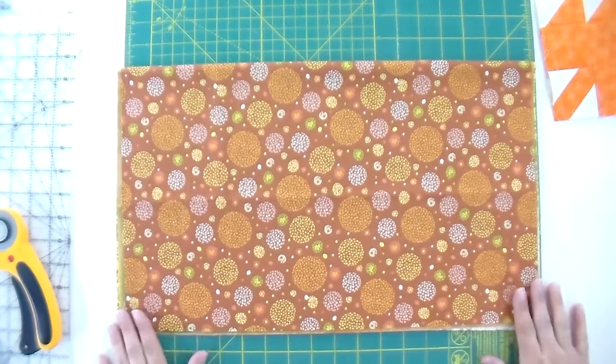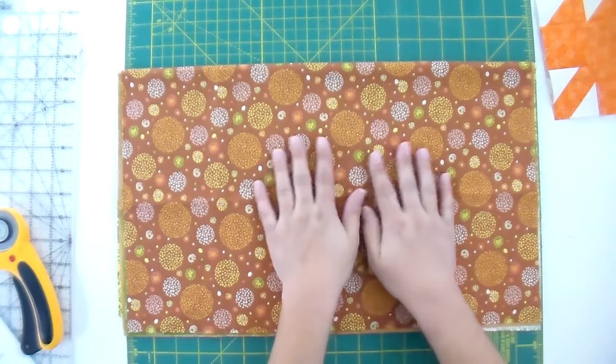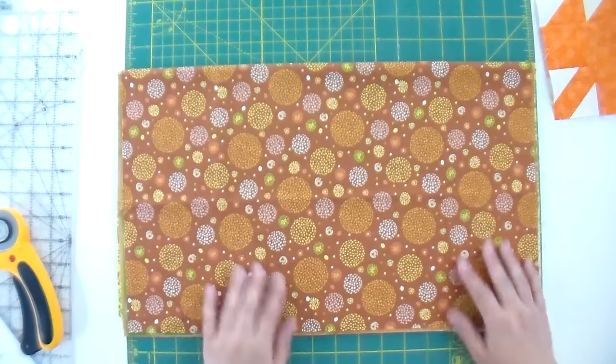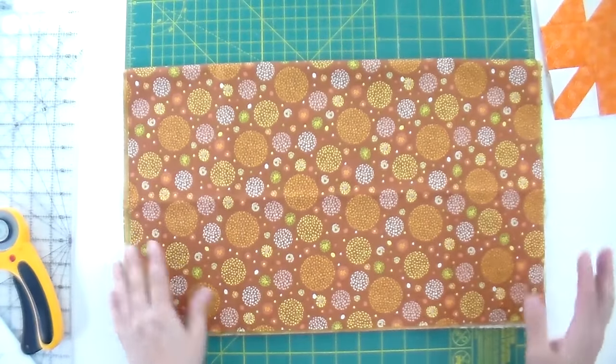Just so it's super clear: you are folding the cut edge that was along the fabric fold before it became a fat quarter down to the selvedge. Your selvedge should be facing you, so this should be kind of fat, not long and skinny. If it's long and skinny, you didn't do something right. At this point it should be about 10 inches or so tall by 18 inches wide — if it's any other measurement than that, probably you didn't do it right.